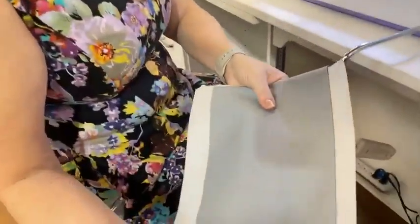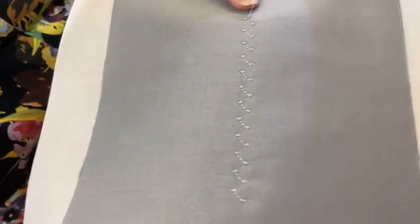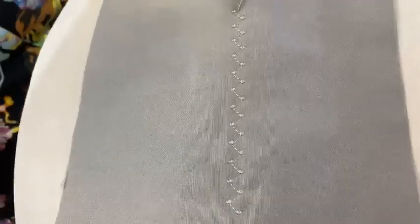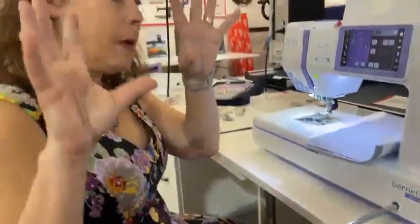Look at how cute this stitch is. When I see this, I would probably go ahead and change my thread out to a 12-weight thread so that it popped more.